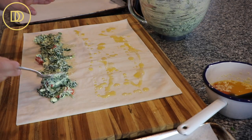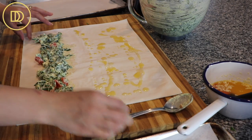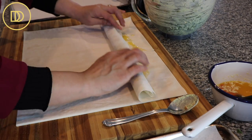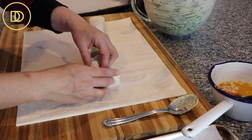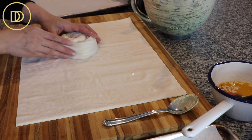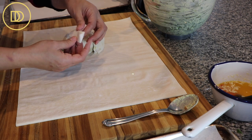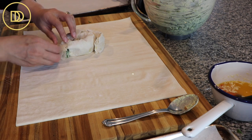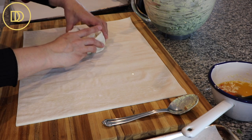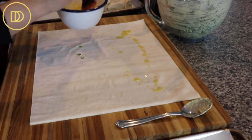I'll put another tablespoon of filling. Look at how pretty those red peppers look in there — that cheese is so creamy. Now we're just going to take the bottom part and roll it up, very easy just like that. Then we're going to take the corner and form it into a snail shape, like a spiral. If it breaks a little bit, don't worry about it — you can take a little piece of the corner of the phyllo and fix it up. Then transfer the spiral onto your tray lined with baking paper. Keep doing this until all of the filling and the phyllo pastry is done.